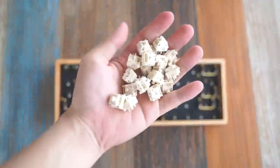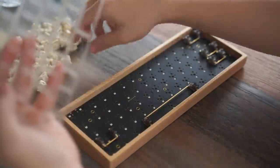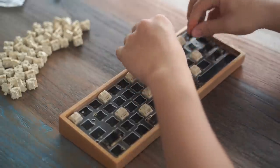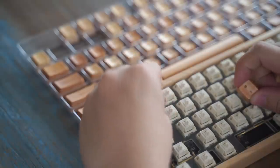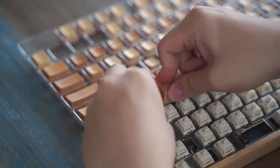I used NK Creams for the switches. They've been broken in so they're not fully scratchy, and they're also lubed with Krytox 225 grade zero. I slowly inserted them into the plate and then into the case. After which we move on to the keycaps. They look really good so I'm gonna take my time with them. And we're done!